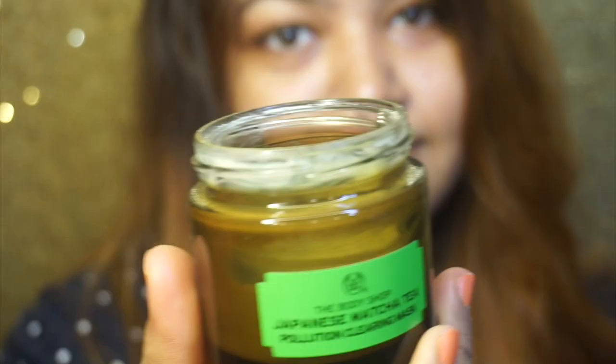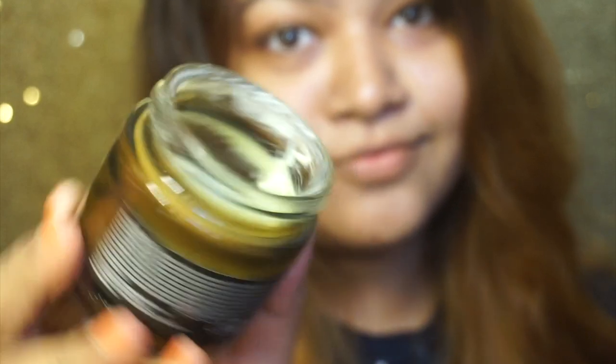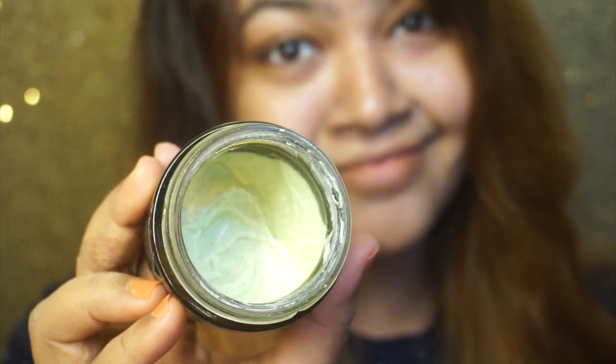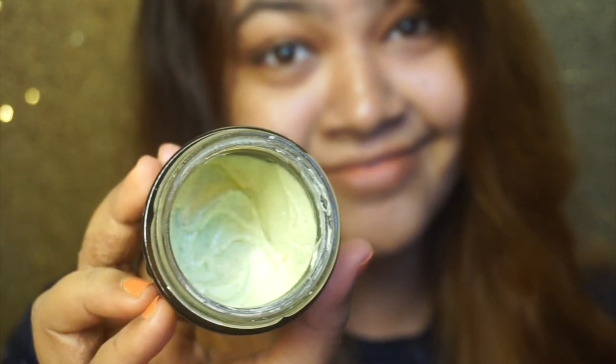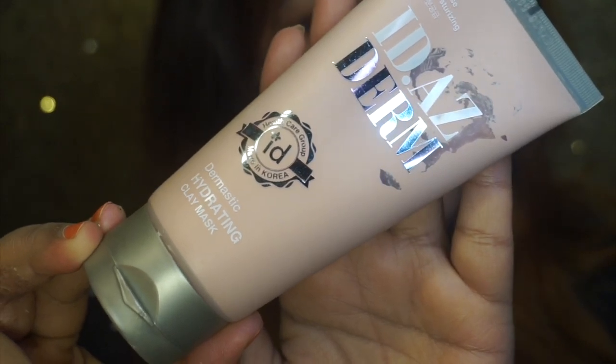I will apply it — it is not very creamy or sticky. I apply it and leave it for 10 minutes. After 10 minutes, I will rub it off and then rinse.